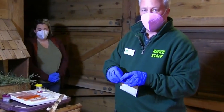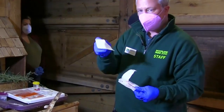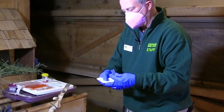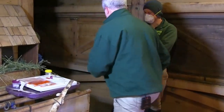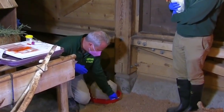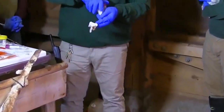Next, I'm going to take a sample of the water bowl. Again, a sterile gauze square. I'm going to moisten that with the sterile solution. I'm just going to swipe the areas where the chicken might have been and contacted, and then put that in my sterile container.